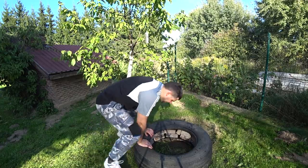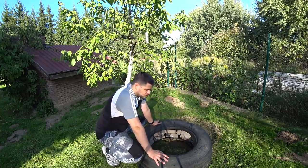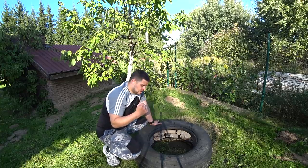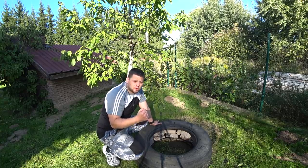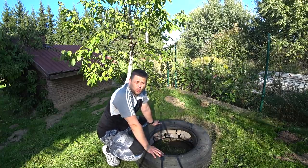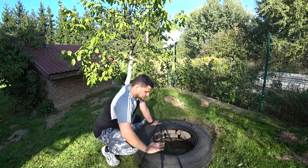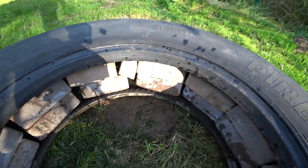Now we have a huge and heavy tire at the bottom of our entire tire punching bag. This tire alone can weigh about 250 or maybe even 300 kilos. So now we have a solid and heavy foundation for our entire tire punching bag, which means it won't flip over when we kick or punch it. You can see how many bricks I put inside.